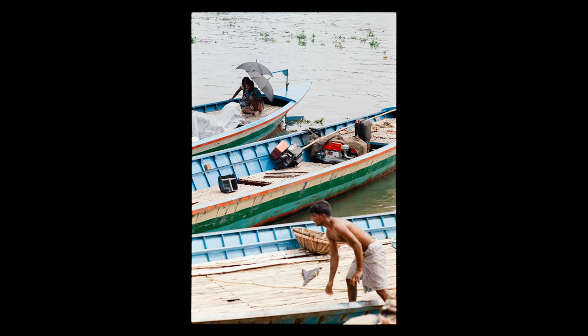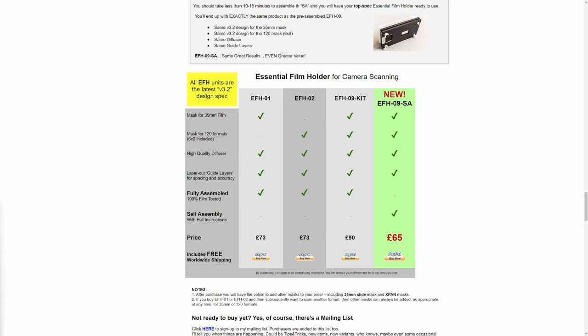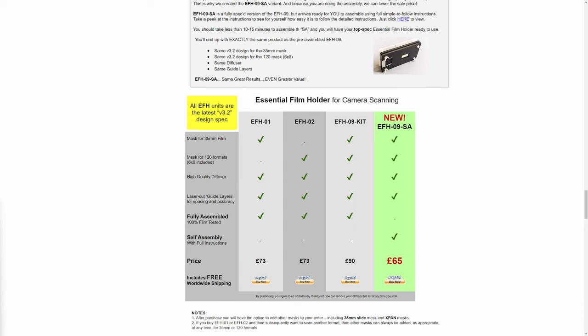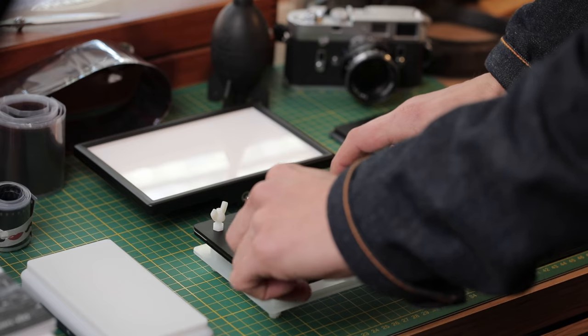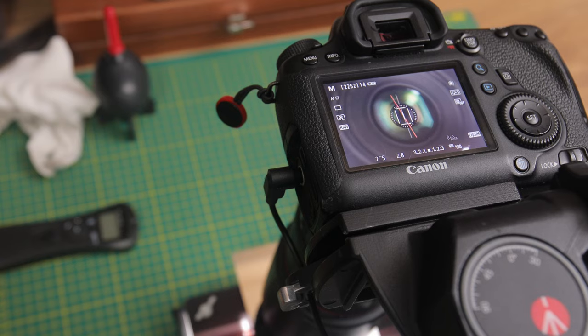These examples shown in this video were all done on my Canon 5D Mark IV with the 100mm macro lens and LED light, with the film held in the Essential Film Holder — which has recently become cheaper with a self-assembly version bringing it down from £90 to £65 shipped worldwide, and you only need about five minutes to put it together. I do have an affiliate link to this and other key stuff I use for scanning film at home in the video description below. Do your own research and spend as little or as much as you like when building your own scanning setup, whether it's a dedicated scanner or a DIY camera rig.